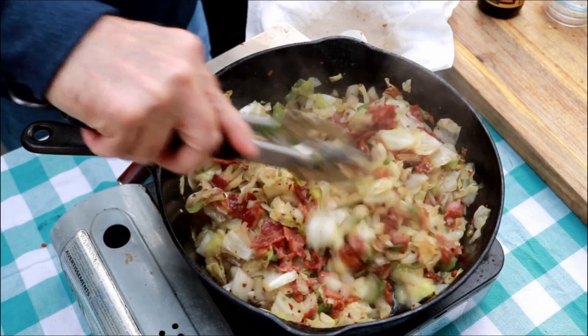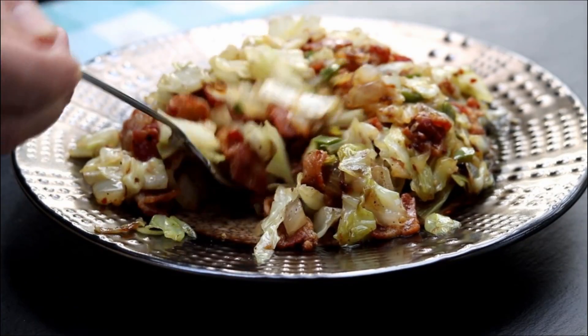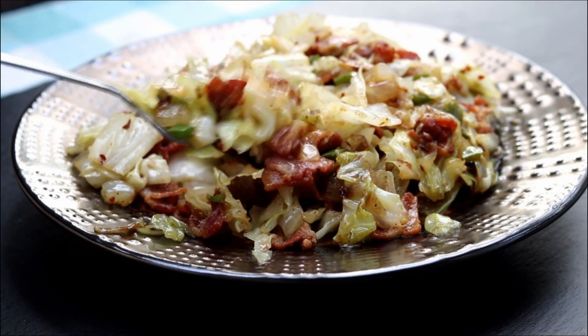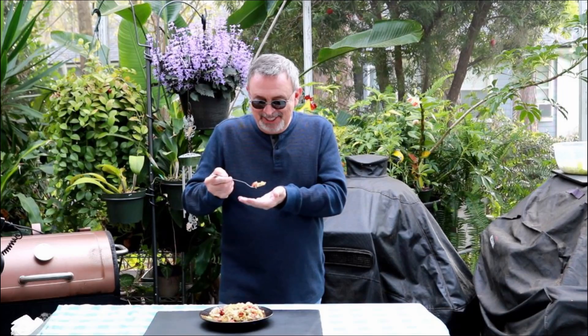Oh, it smells so good. You can see it's still steaming there. It's still good and hot. I'm going to get a big old bite with jalapeño, that bacon or cabbage, some onion there. Crunchy — when I make this, it's got to be crunchy. I'm getting a little bit of those red pepper flakes. You get that awesome bacon, you get saltiness, you get the cabbage. That's the way you do Southern Fried Cabbage. Thanks so much for watching.